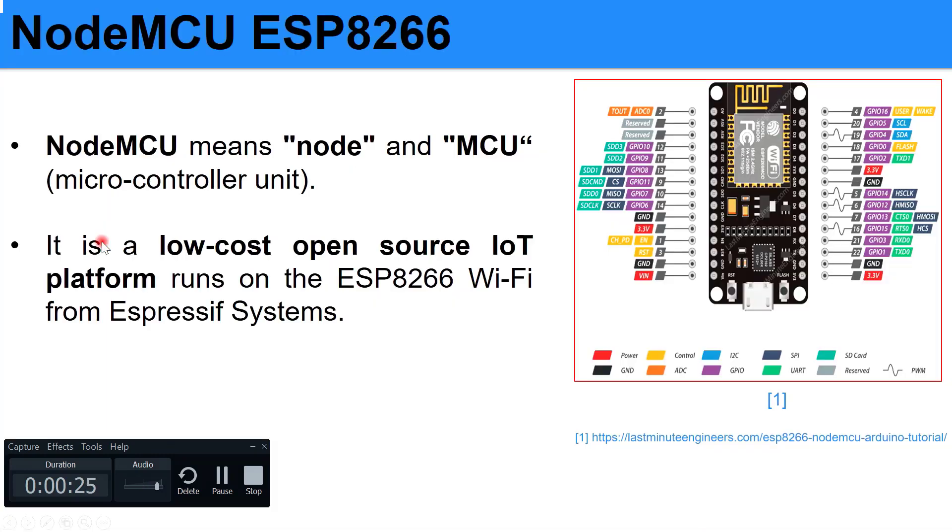Let's know about the NodeMCU. NodeMCU means Node and MCU, that means the microcontroller unit. NodeMCU is a low-cost open-source IoT platform that runs on ESP8266 Wi-Fi from Espressif Systems. If you can see here, this is the pin layout involved in the NodeMCU.